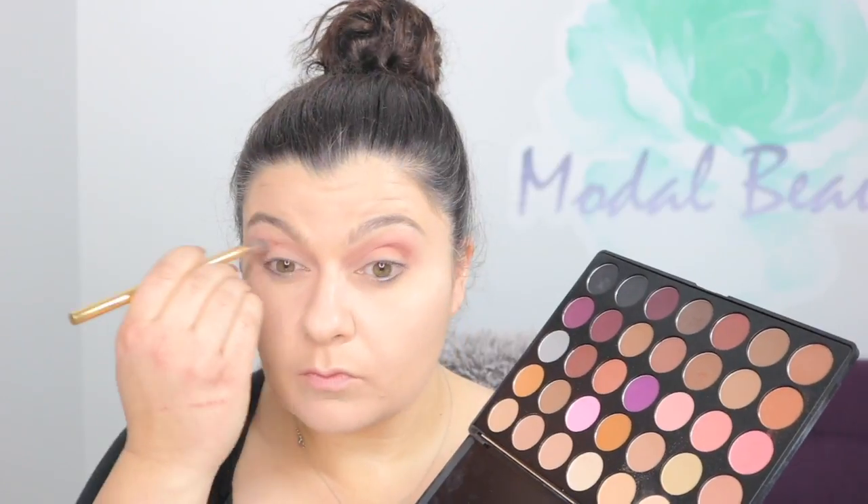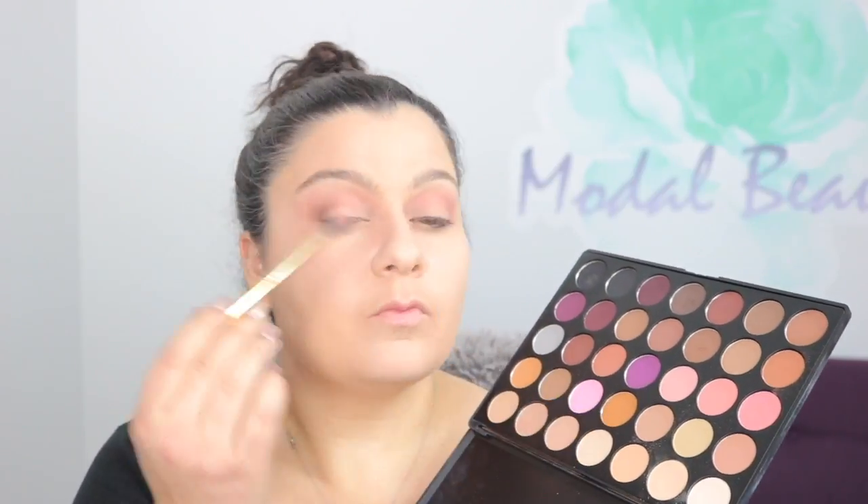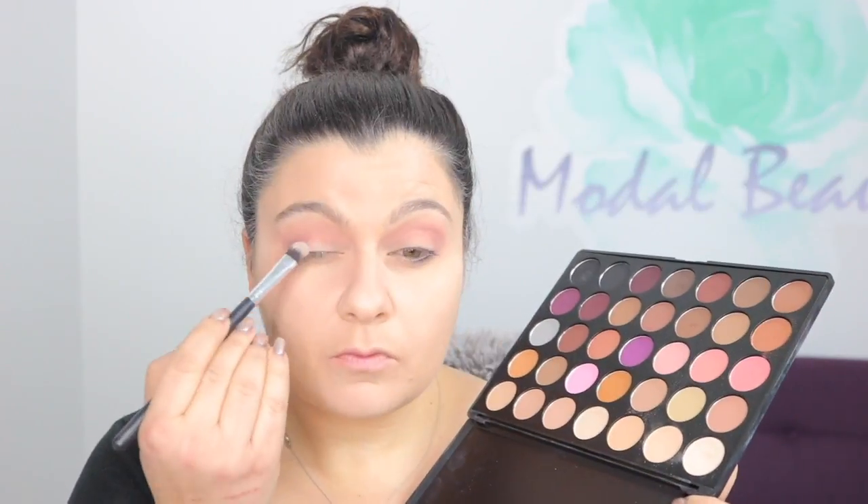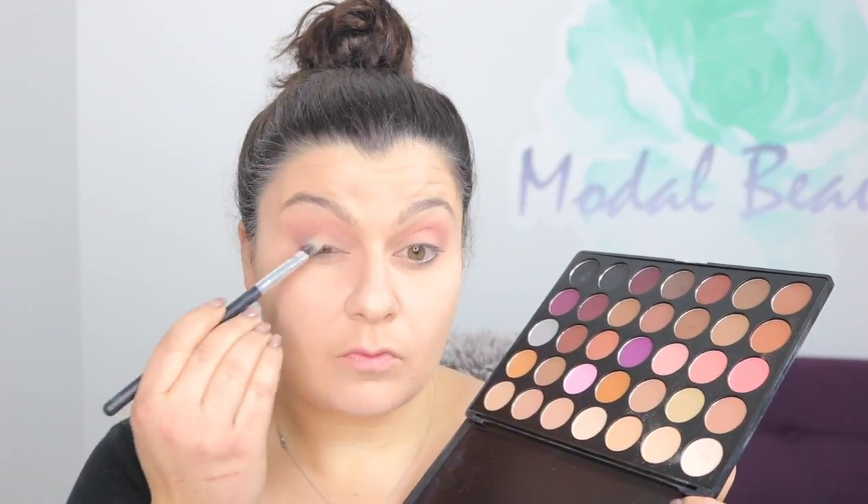I'm going to interject really quickly to remind you how important it is to blend out your eyeshadow. The Morphe palettes are amazing and really blendable, so it makes your job a little bit easier. But blend out at every step, and when in doubt, blend again.